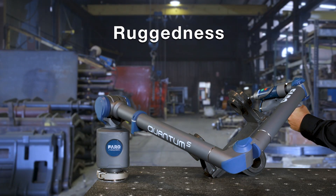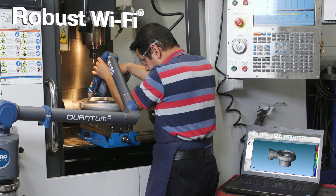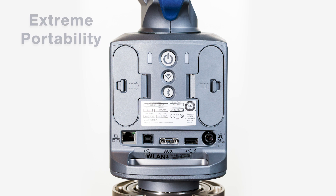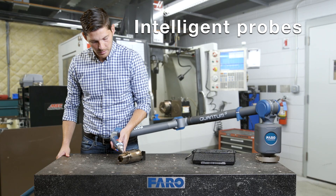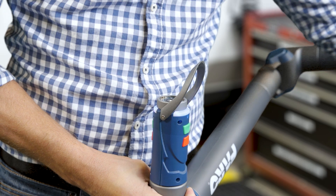It sets a new standard for ruggedness. The Quantum offers robust Wi-Fi for wireless probing and scanning. Extreme portability with dual hot swappable batteries. Ferro Kinematic Intelligent Probes allow you to quickly and easily switch probes, without the need to recalibrate.